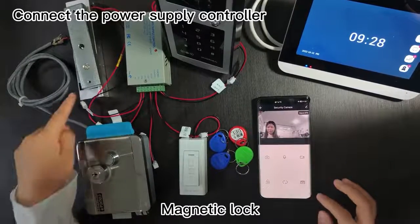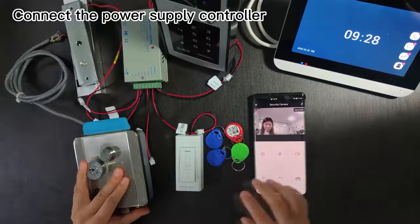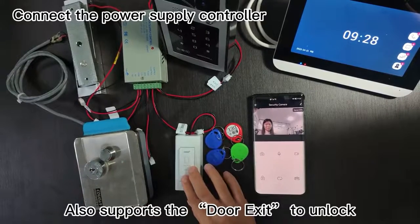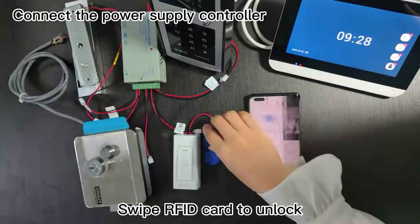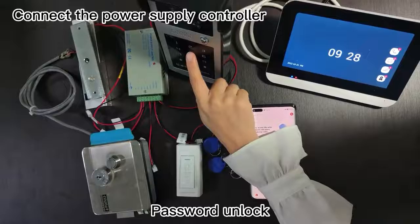Magnetic lock. Electric control lock. Also supports the door exit button to unlock, swipe RFID card to unlock, and password unlock.